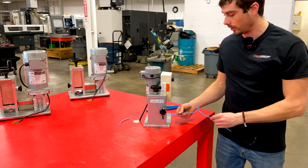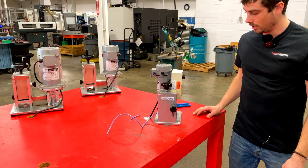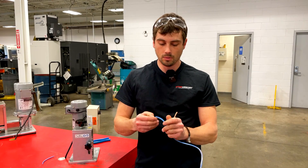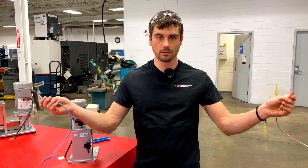Other machines, this would totally jam up. But with the StripMeister, it will pull it through, straighten it out, and you'll still be able to strip your cables without any interruptions.